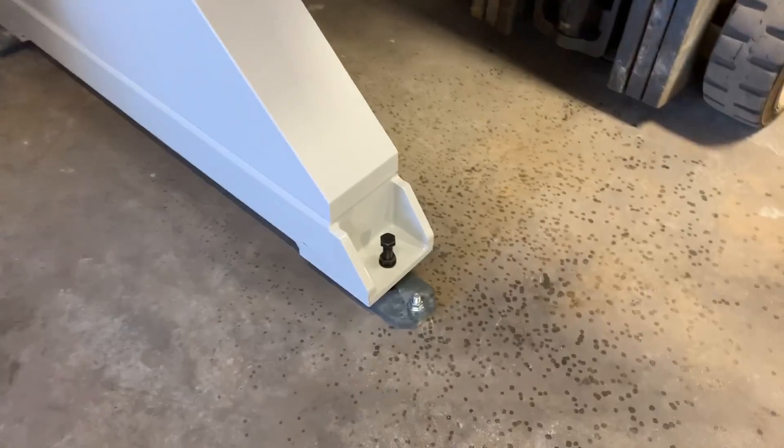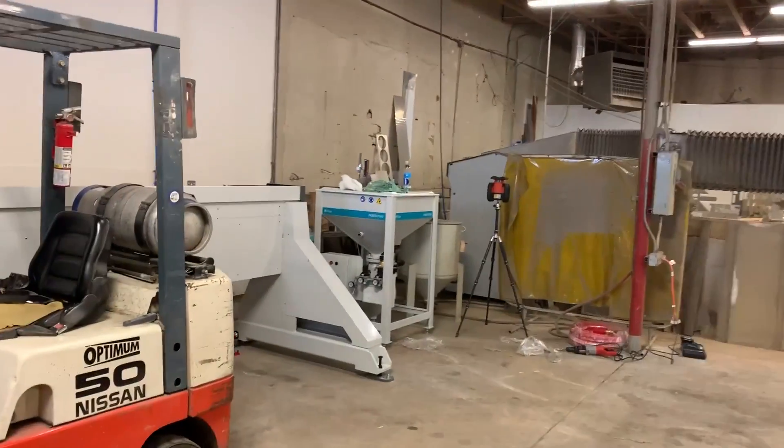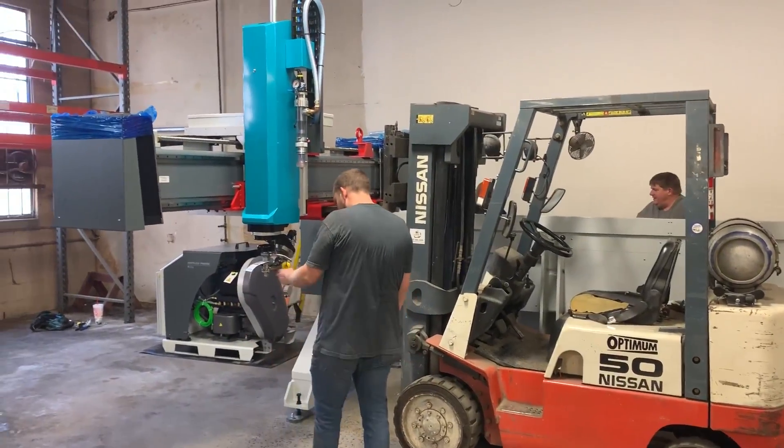We've got the pump in place, the base is all bolted down and leveled, and the hopper is in place. Good progress.